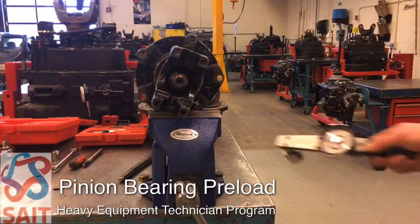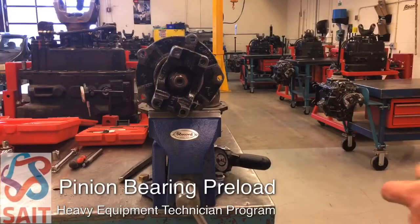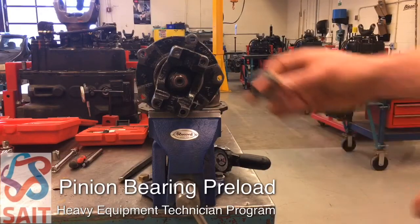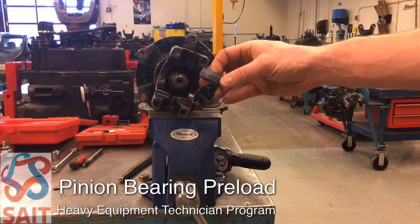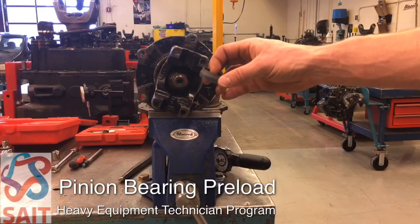If I increase the rolling torque too much by crushing the crush sleeve excessively, I would then need to disassemble it, install a new crush sleeve, and start over again.